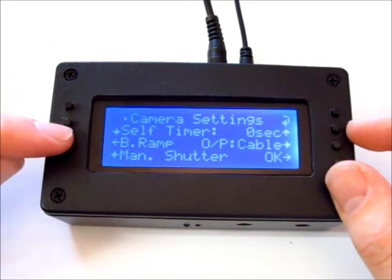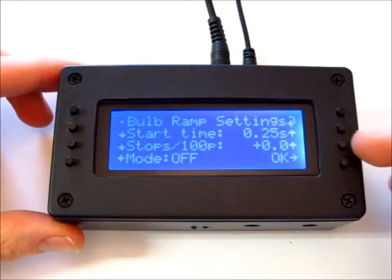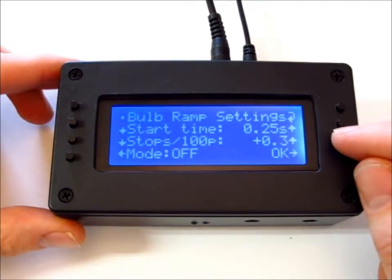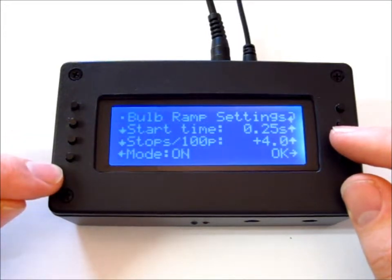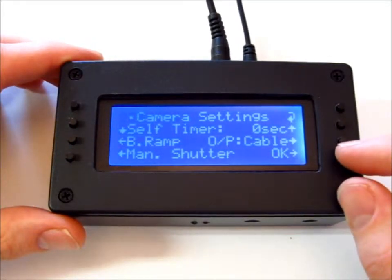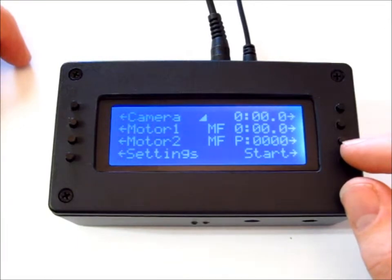Go to the BRamp page, which is bulb ramping. You can set the start time here — I'm going to set a quarter of a second. You can set the initial stops per hundred pictures on the second line; I'm going to set this to four just for demonstration purposes. You have to make sure you set the mode to On — if it's set to Off, it won't work. Once this page is set up, go to OK. If you've got it set up correctly, you'll see a little triangle beside the camera, which means bulb ramping is active.